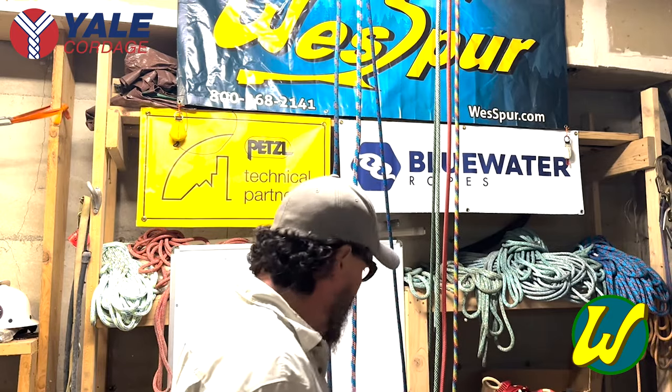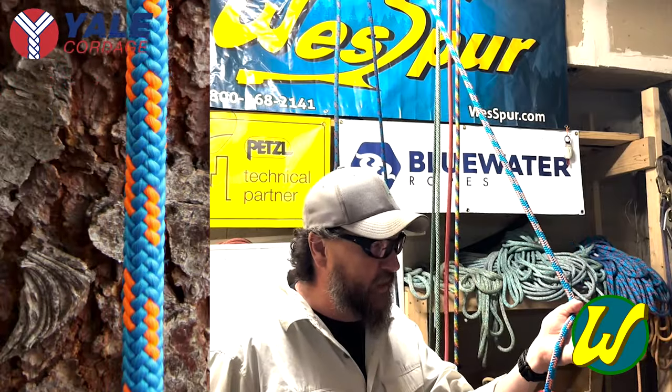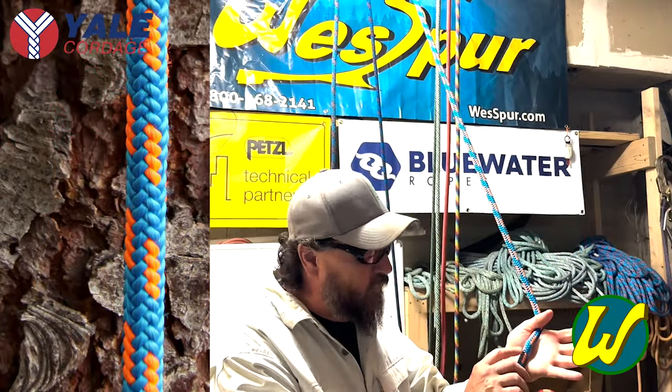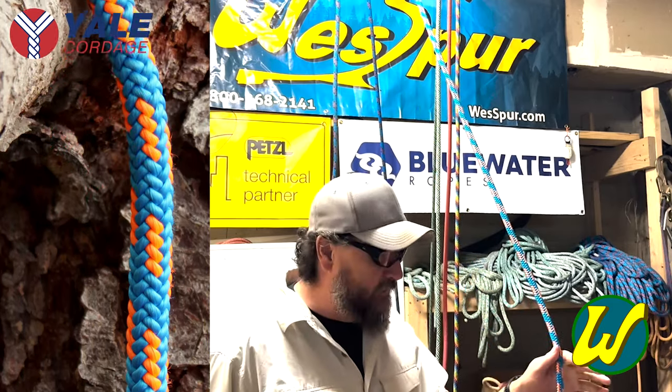We'll start out with 16-strand. What I have here is what we call at Westford 'Poseidon' — it's pink, or kind of orange, pink and blue. I like this because it's really highly visible in a green canopy. Benefits of 16-strand: they're going to be very abrasion resistant because you have larger strand bundles in your cover. There's going to be about 3% stretch. Great for moving rope systems.